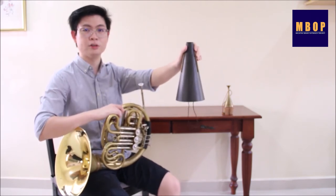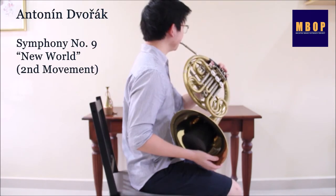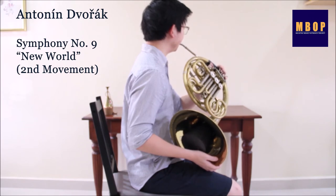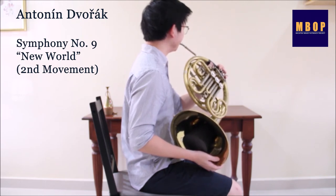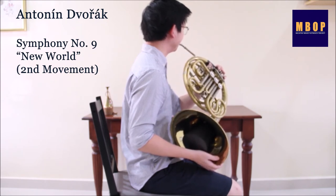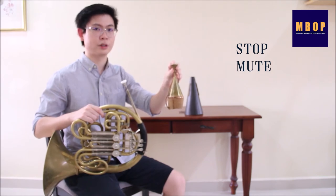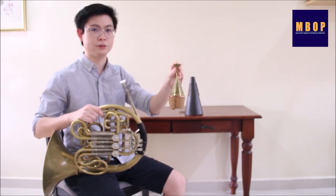French horn players use different mutes to produce more variety of sounds. It is usually marked on the score when needed. Over here is a commonly used mute called the straight mute, and it goes into the bell like this. Over here is a stopped mute. Similar to covering the bell with the hand, the stopped mute is an alternative way to play stopped horn.